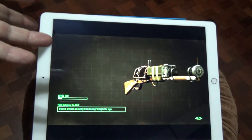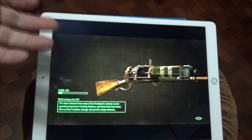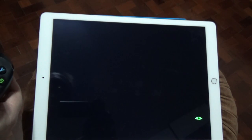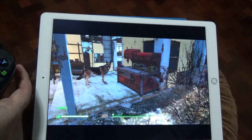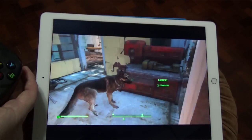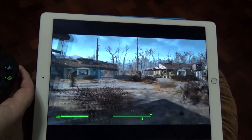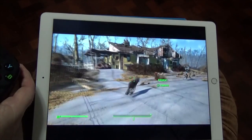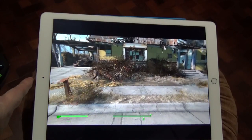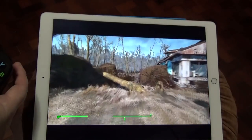This is Fallout 4 in 1080p. When you get it, you've got a choice of streaming modes — you can run it at either 30 frames per second or 60. I'm running at 30 just to save my bandwidth. You have to have an NVIDIA graphics card, one of the newer ones, because those are the ones that support NVIDIA's streaming technology. It's brilliant — this is Fallout 4 running perfectly on an iPad.